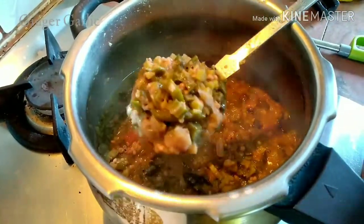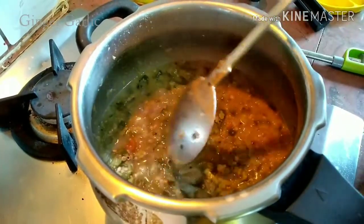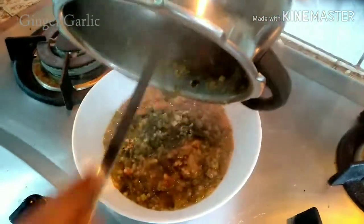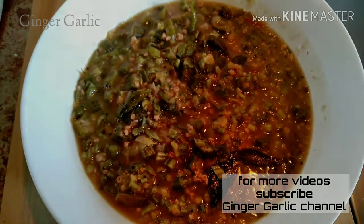Now we are going to make it a side dish. That's why we are ready for this video. If you want to try this recipe, please comment, like and subscribe.